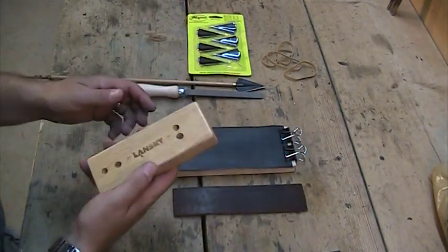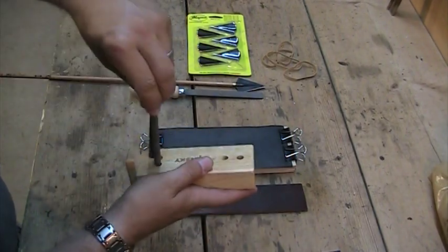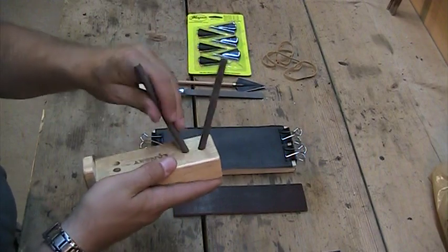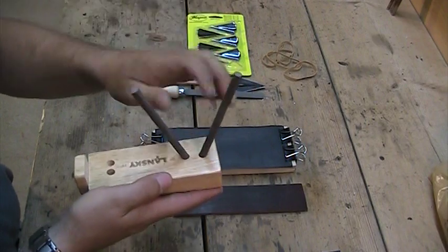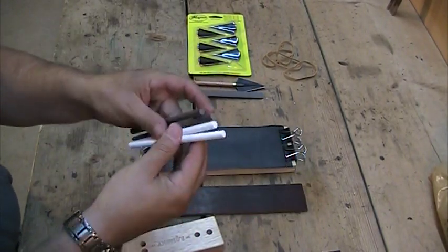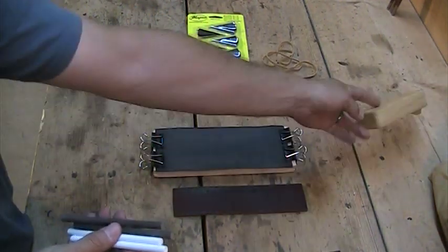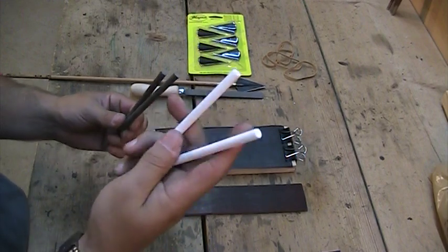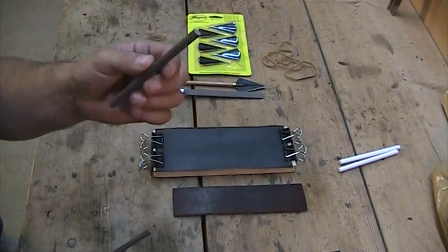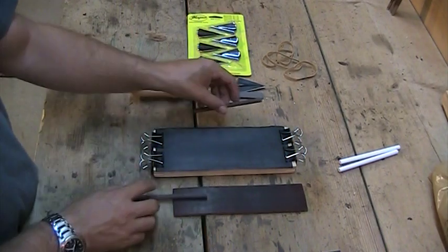This is the Lansky sharpener system — it's a block that gives you 20-degree and 25-degree crosshairs where you can set ceramic sticks in and run your blade straight vertical. I've actually never used it that way. What I buy these for is because they come with two medium and two fine-grit ceramic rods. This block means nothing to me — the rods are what's important. For about 13 to 15 bucks you get a lot with it. I use the medium-grit ones most of the time, stick one right in my backpack for field touch-ups. I have one in my car and keep these with me all the time — this is the majority of my quick touch-up work.